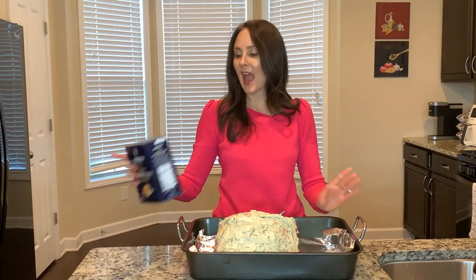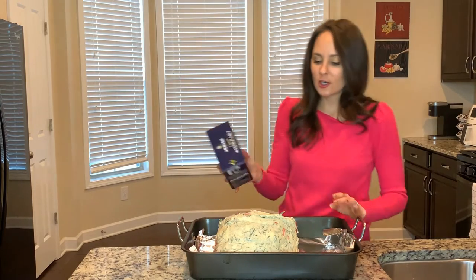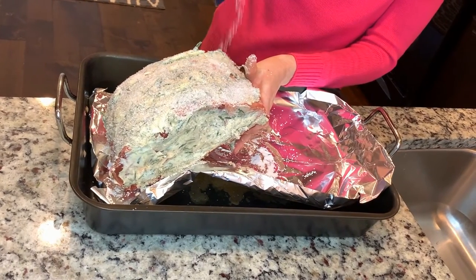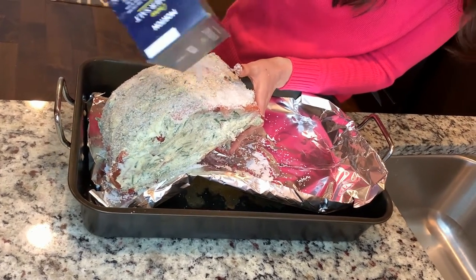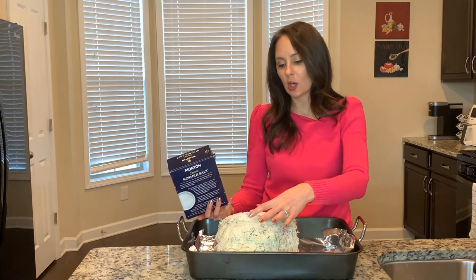The last prep step is adding kosher salt to the meat. You're going to coat that right on — the more the merrier. Because this is such a big piece of meat it's not going to absorb quite as much salt, but it's going to create a really good crust for your meat.